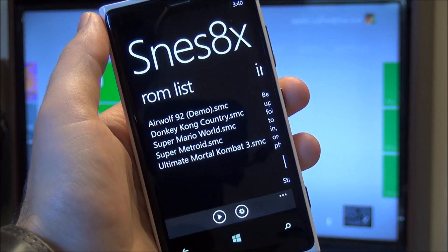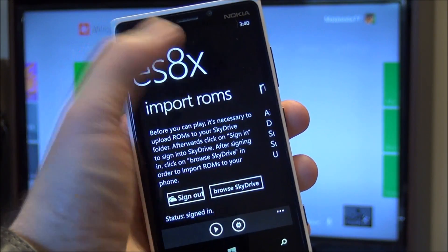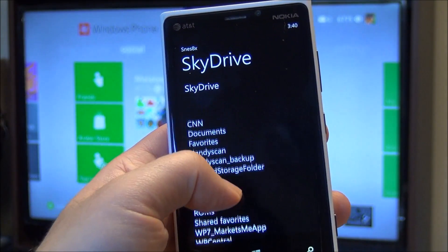It is also completely free, which is awesome. You can see it loading here. There's not much to it. You've got your import ROM screen here. It goes up to SkyDrive, and you can just connect up to it and basically go through.